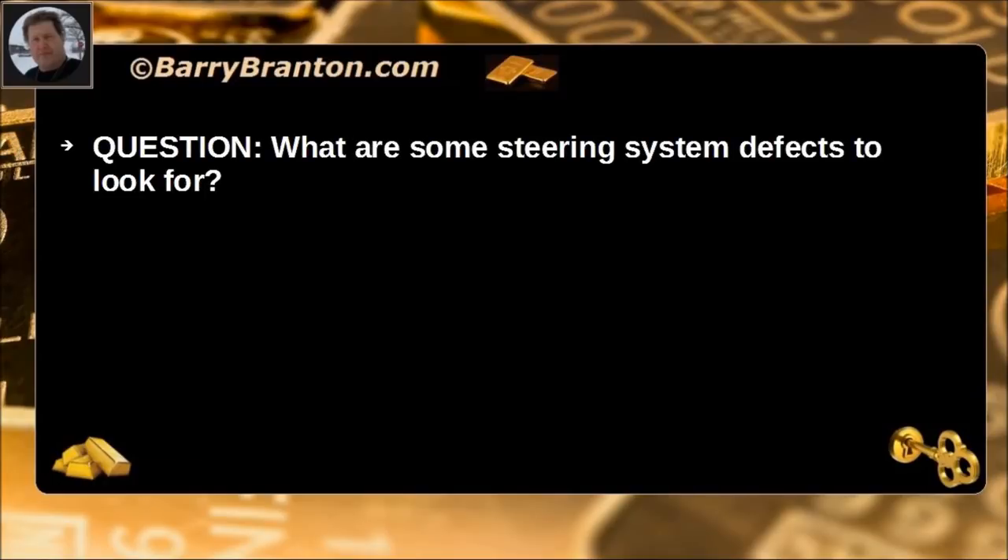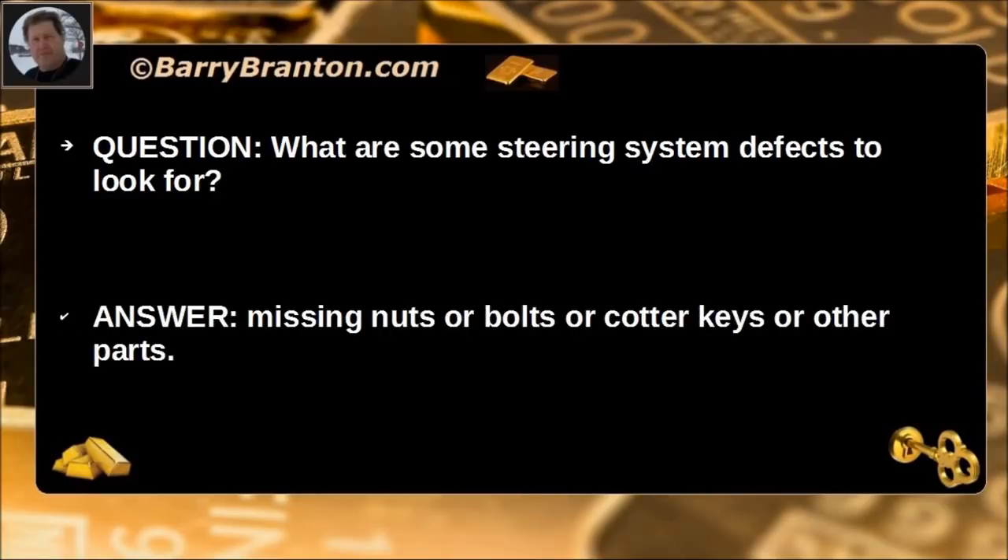What are some steering system defects to look for? Missing nuts, bolts, cotter keys, or other parts.